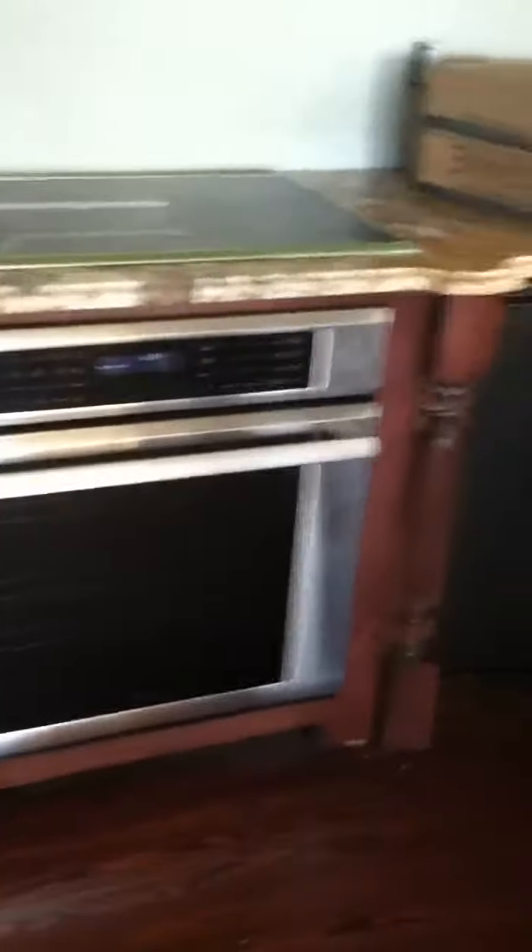Hood was already in. Cooktop needs that one clip on it — I'll explain better when we get back to the shop. Oven is in.